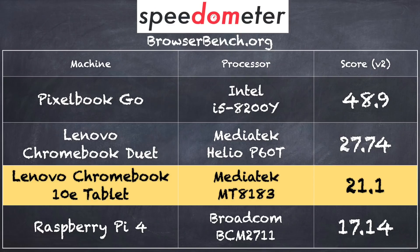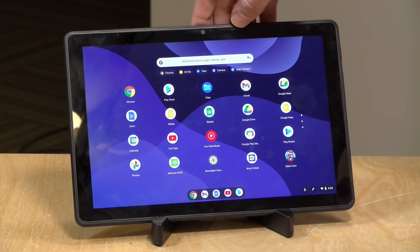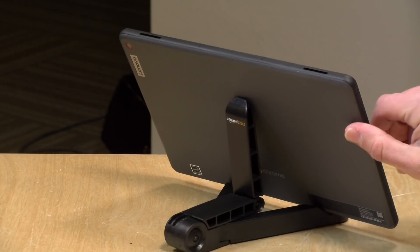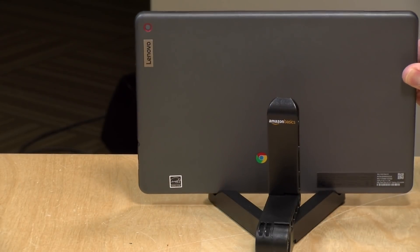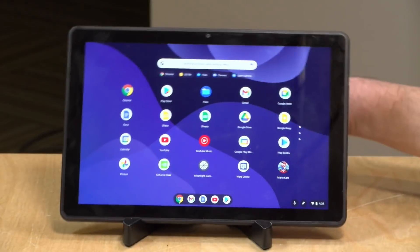On the browserbench.org Speedometer benchmark we got a score of 21.1 running Google Chrome, putting it in league with other low-powered Chromebooks and very close to the Chromebook Duet. The webcam at the top is only 720p, but it doesn't look too bad for a low-cost webcam, so Google Meet or Zoom calls should be fine. The rear camera shoots 1080p at 30 frames per second but is very basic — better than nothing, but not for serious video work.